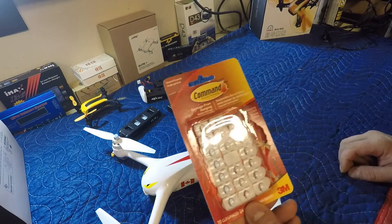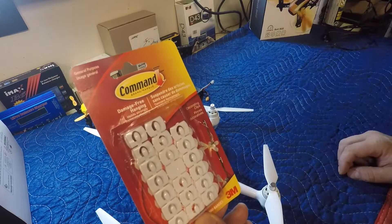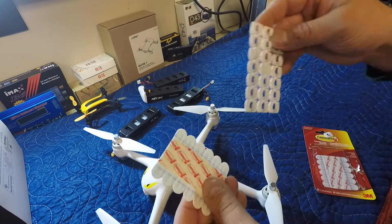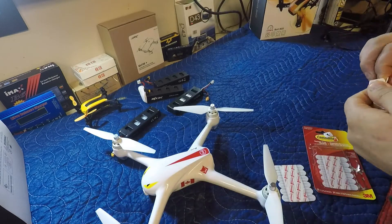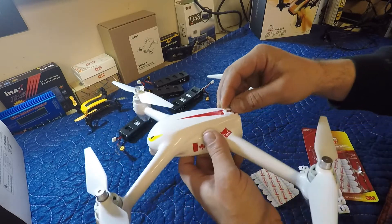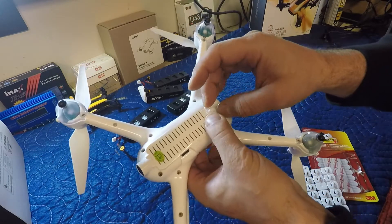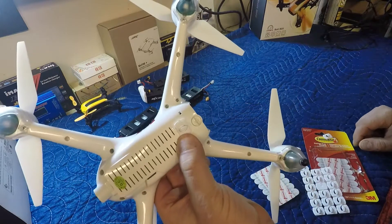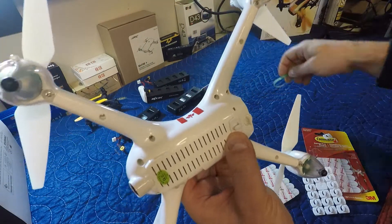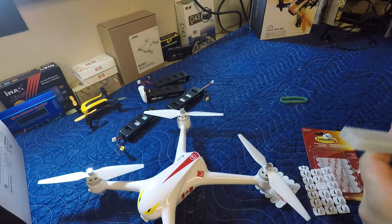So I was brainstorming trying to figure out what to do, and just looking at the hardware store I came across these — little hanging hooks, general purpose, removable, they go on with like a 3M tape. What I was thinking is if we mount one here on the top of the Bugs, and another one on the underside, we might be able to take an elastic band and bring it around to hold that battery in. We're gonna give it a shot — I haven't tried it yet. If it works great, if not it's a hundred percent removable.